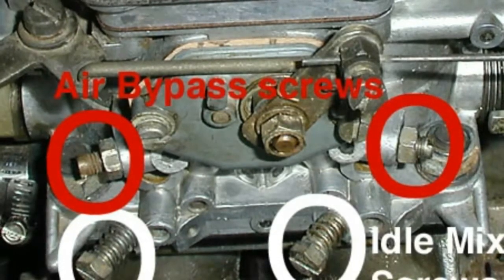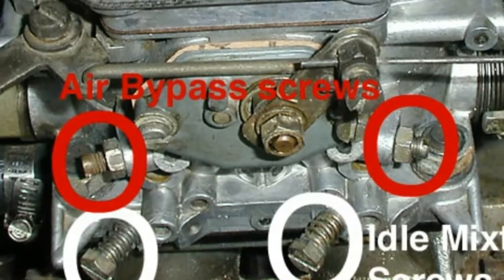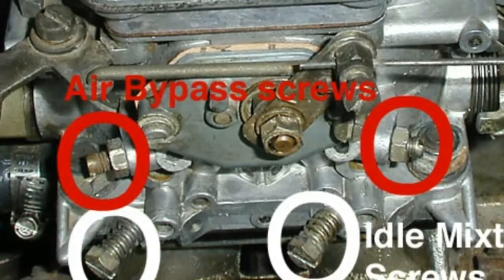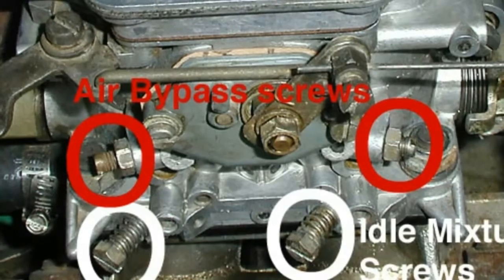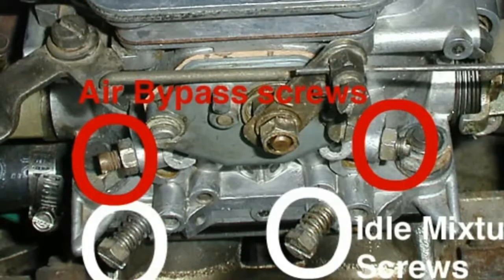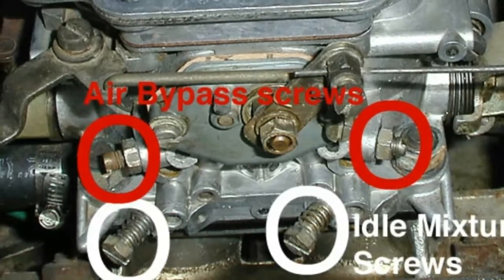If there are multiple screws, it is important to try and adjust them all by the same amount of increments. Keeping all of the adjusted screws tuned as closely together as possible will ensure that the fuel is distributed into the engine as evenly as possible, yielding the smoothest performance and operation across all engine speeds.